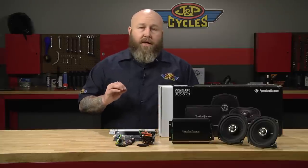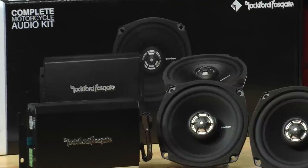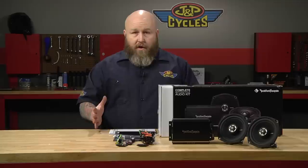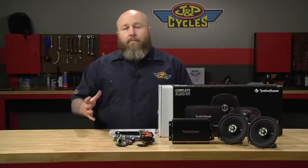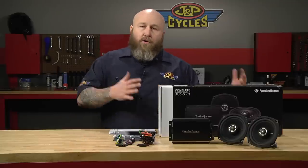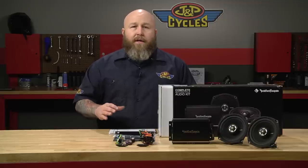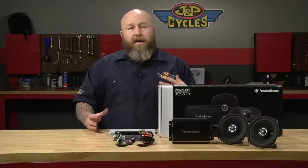Everything just plugs right in, and if you're familiar with audio stuff at all, you're familiar with the Rockford Fosgate name. Rockford Fosgate has been around for a long time in car audio, and they bring that same level of quality over to the motorcycle world. This is going to be probably a couple hour install, but for the price point and the bang for the buck, this is great.